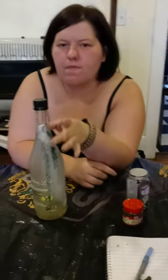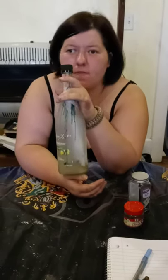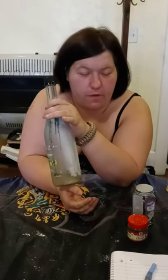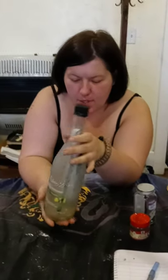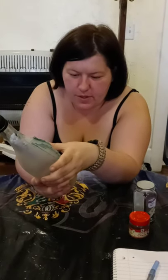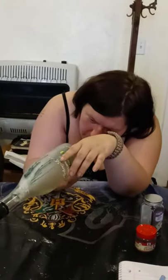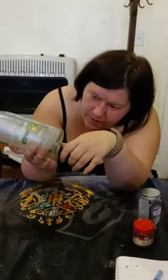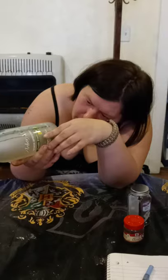After you create your jar, what do you do with it? You store it in an area that has no light, because otherwise it will ferment. And you do not want fermented beverages like this in your household. Because the nails will start to turn a different color — they will start to lose the rust that is on them. And you've got bay leaf right there that has been partially dissolved.